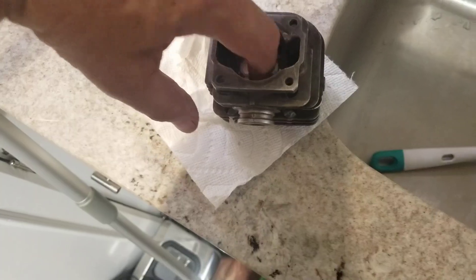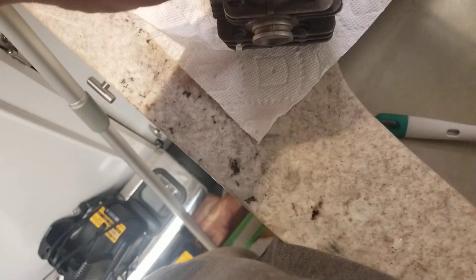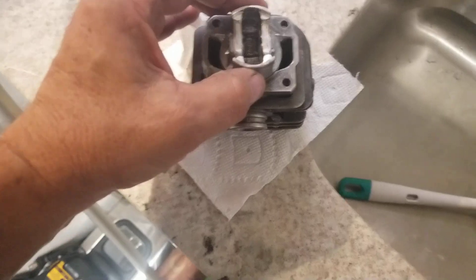That means it's got enough clearance to move freely. But when you cover it and it goes slow, that shows you that the clearance is very tight.